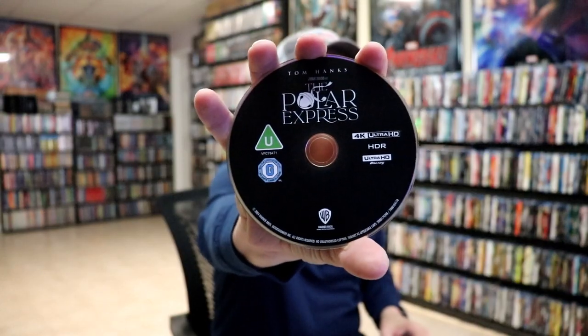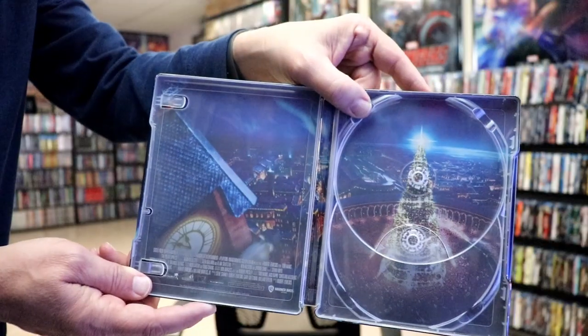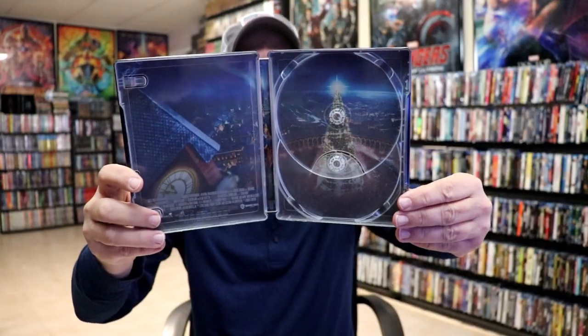On the inside we have our two discs. We have our 4K disc here in black, and we have our Blu-ray disc in blue. And we do have some really nice looking inside artwork. I do like the way that that looks.